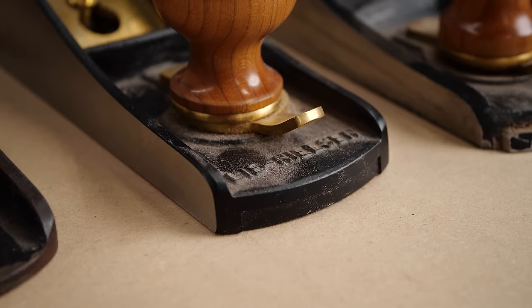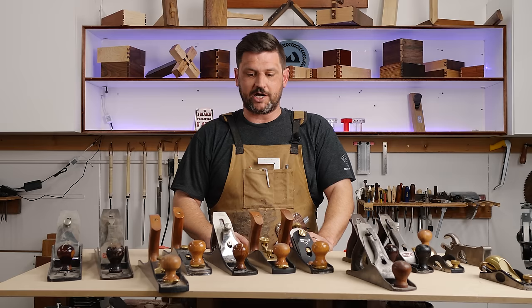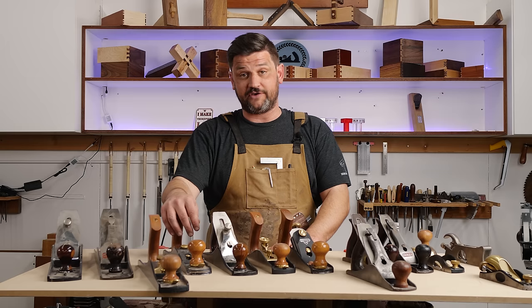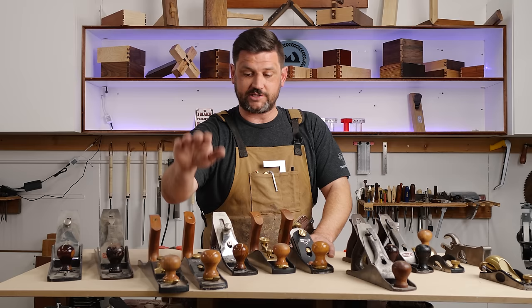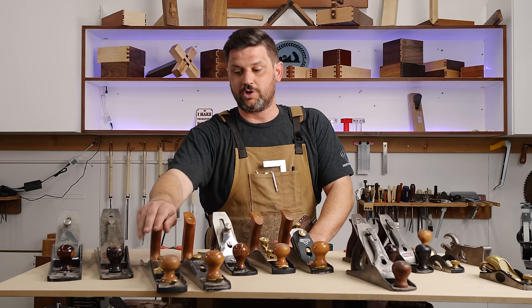I'm a big proponent of buy once, cry once. There's nothing wrong with restoring planes, especially when you're on a budget — the Lee Nielsen or Veritas planes can get quite pricey, around $325. I got started with the Stanley Sweetheart low angle jack. Honestly, especially if you're having a tough time planing, a low angle jack will make you feel like you know what you're doing. It's a great beginner's plane that does lots of different things, and hand planes can be pretty frustrating when you first start.